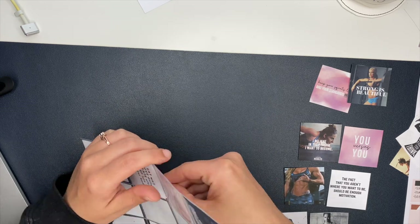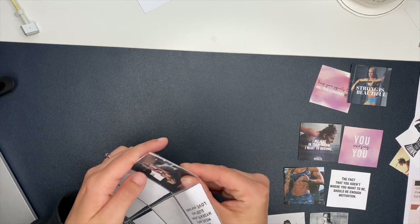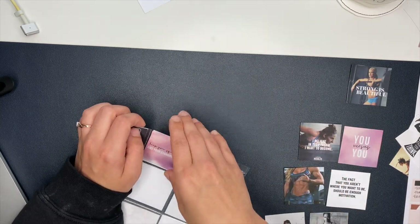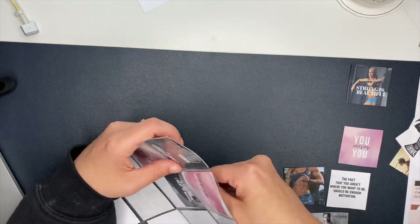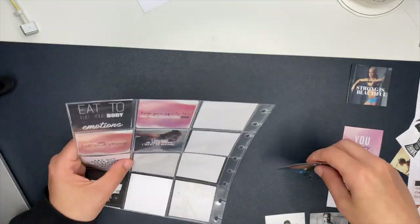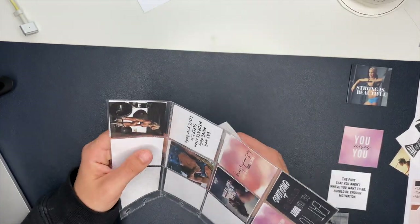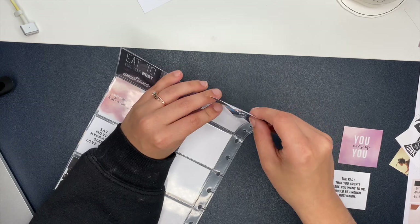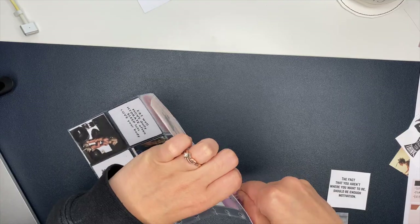If you want to do this and don't have the Happy Planner protective sheets, look at scrapbooking supplies from other companies — you may find a protective sheet that fits size-wise inside a Happy Planner. Most already come punched for a three-ring binder, but you might be able to use your Happy Planner punch to make it work, or cut it down and then punch it. I haven't tried that myself, but I just want to give you another option in case you can't find the Happy Planner protective sheets.